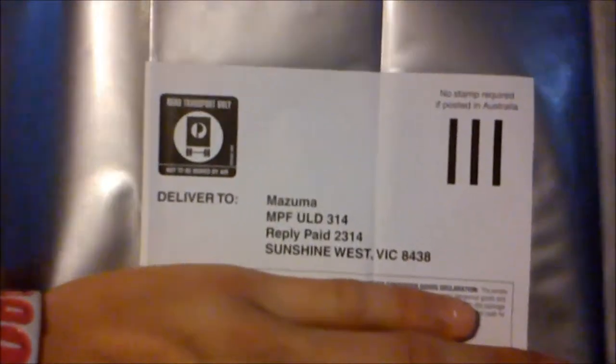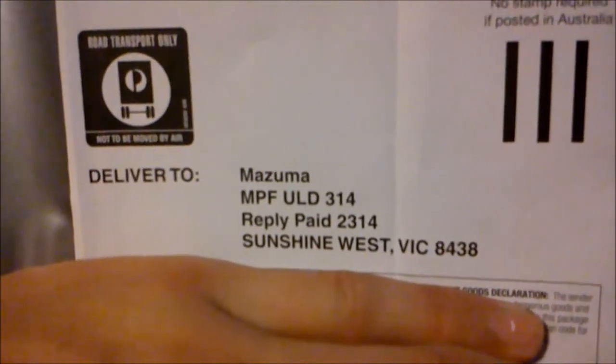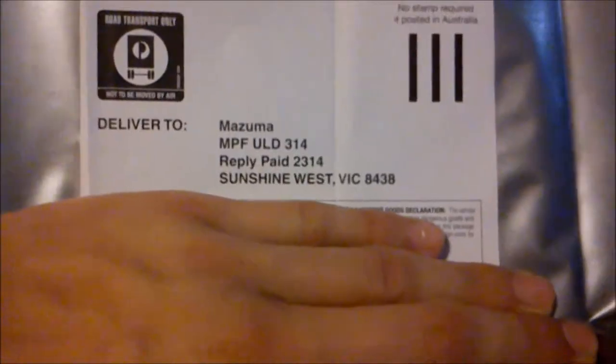This is the bag that you get. I'm just going to cover up because I've really ruined my details down, but as you can see it just sends to — it's actually in Victoria, this is based in Australia. It says here: no stamp required if posted in Australia. It's a free post bag, very big bag. I'll be sending it away later today, before I go to work.